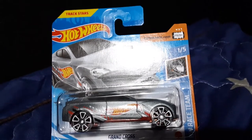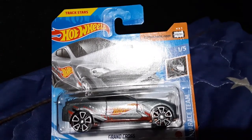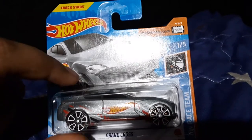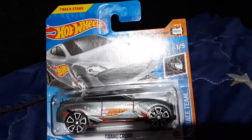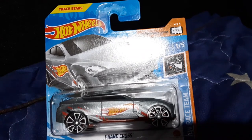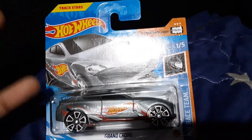Hey guys, it's your boy and I'm back with another video. In today's video, I will be unboxing the Grand Cross Hot Wheel. So it's only one Hot Wheel.